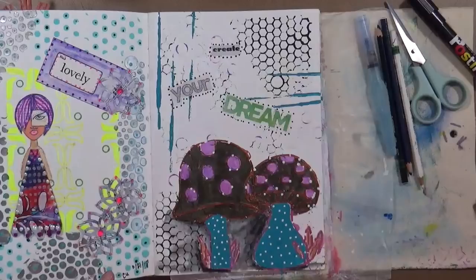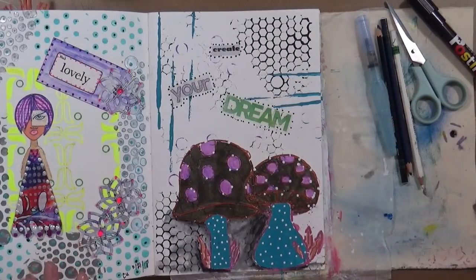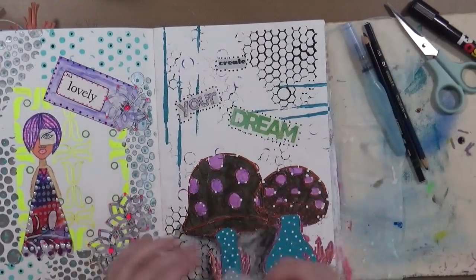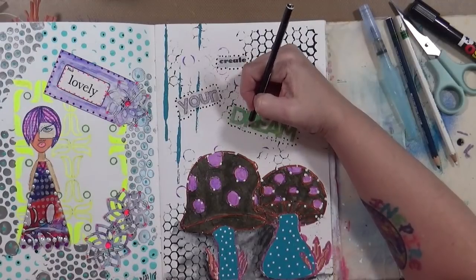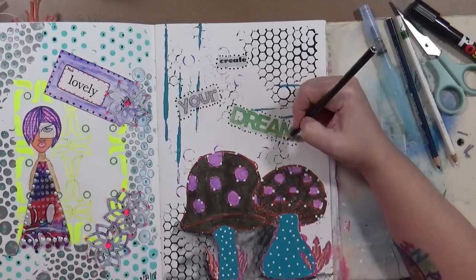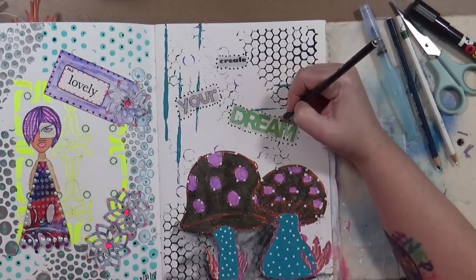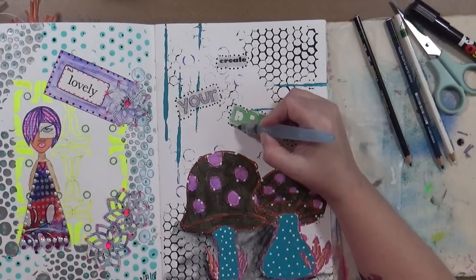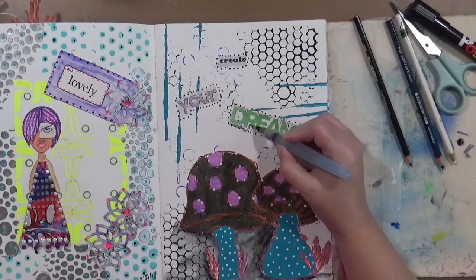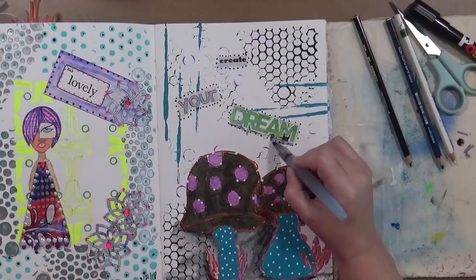I want to do something more up here. The last picked prompt is do not use primary colors - so that is done as far as the steps. White's not going to work, but black I could do - I just have to be careful with it. I just want to get these to stand out a little bit more. See - that works. I did very tiny, tiny amounts. Oops, that one got a little bit more so I'll spread it out.